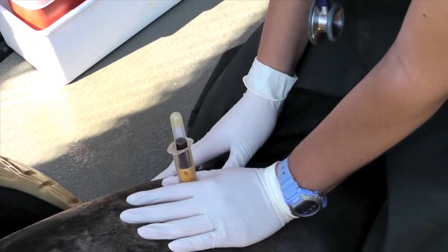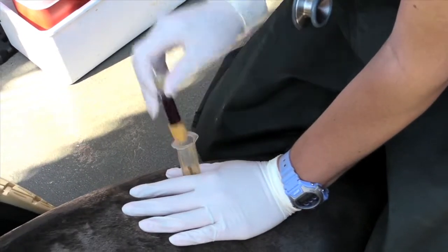When a patient first arrives at the center, we're going to measure them and weigh them and take a blood test. That blood test is critical to understanding why that patient is here at the center.